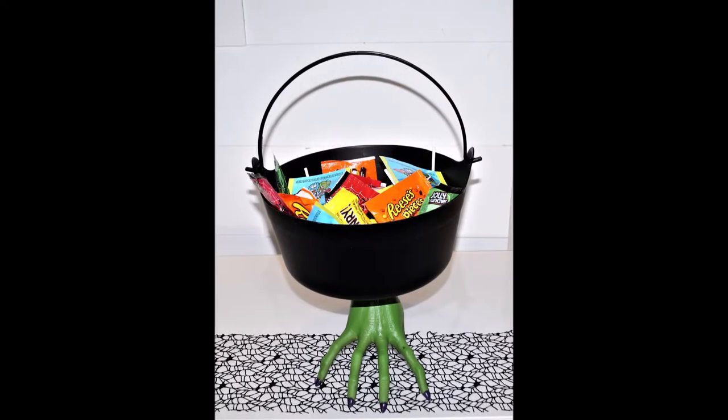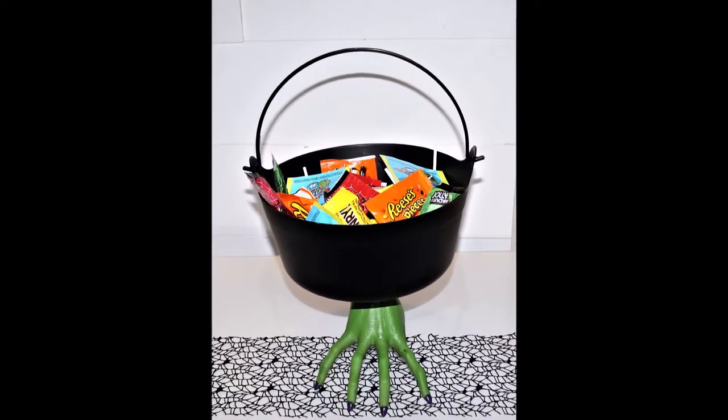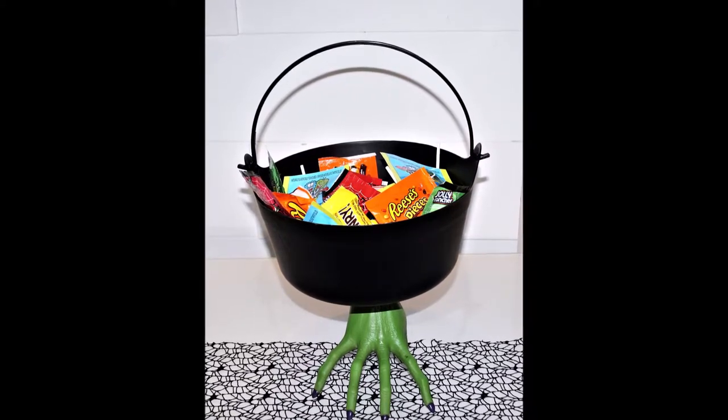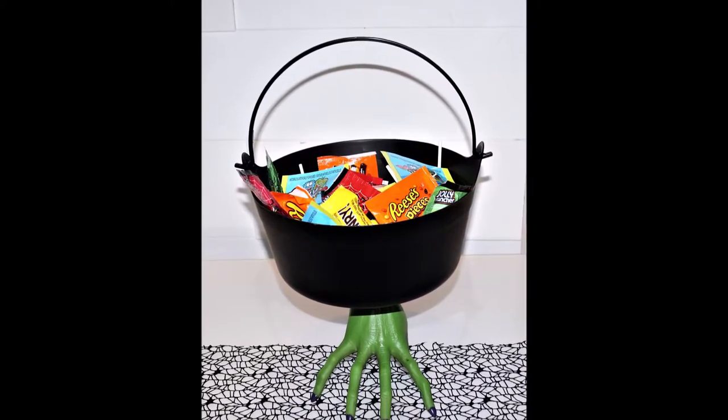Hey guys, for those who are new to my channel, this is Liliana from Sugarella Sweets. In this week's video, I'm going to show you how to make a Halloween candy bowl. Hope you enjoy and thanks for watching.